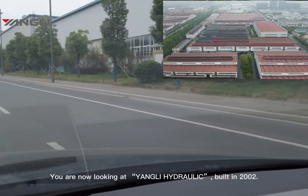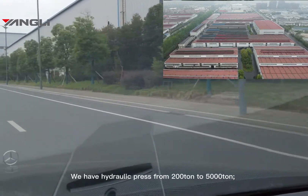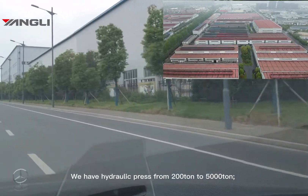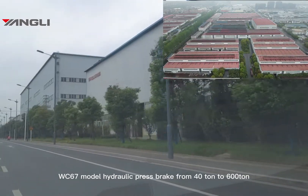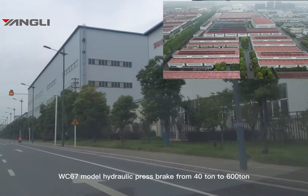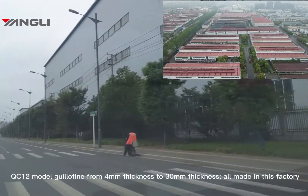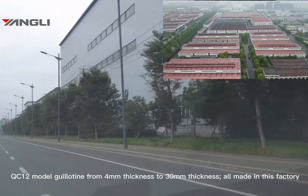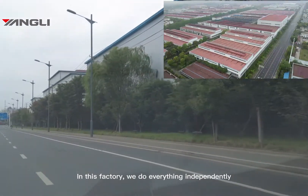You are now looking at Yangli Hydraulic, built in 2002. We have hydraulic presses from 200 ton to 5000 ton, WC67 model hydraulic press brakes from 40 ton to 600 ton, and QC12 model guillotines from 4mm to 30mm thickness — all made in this factory.